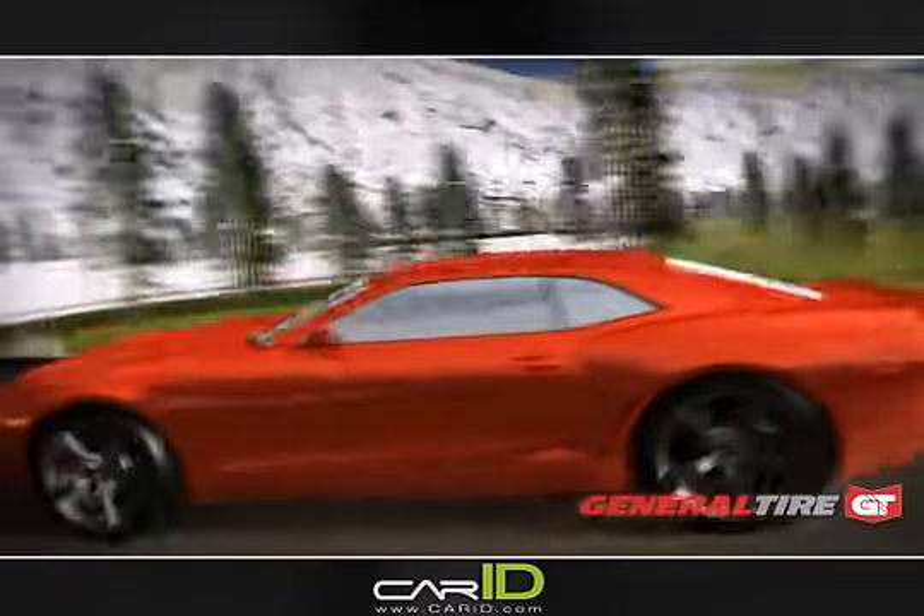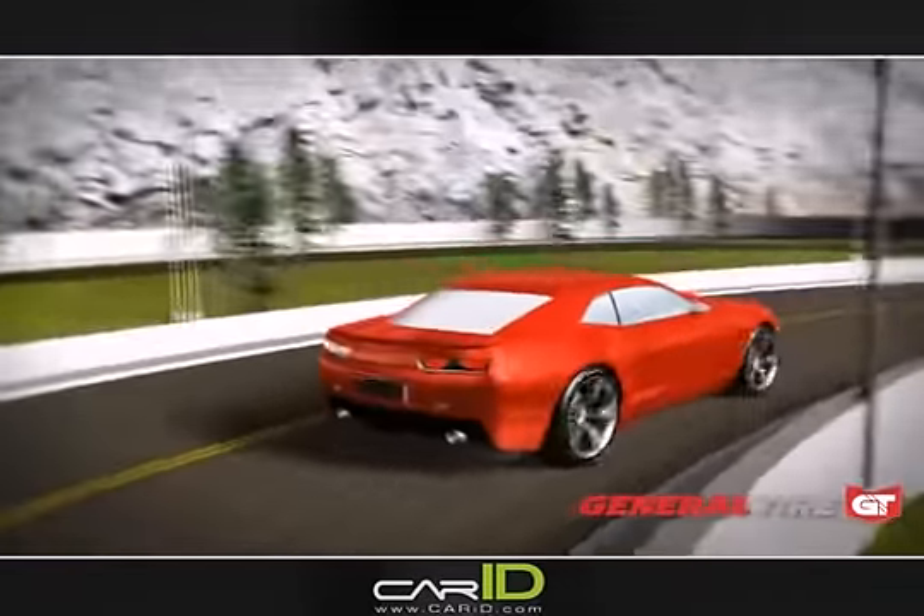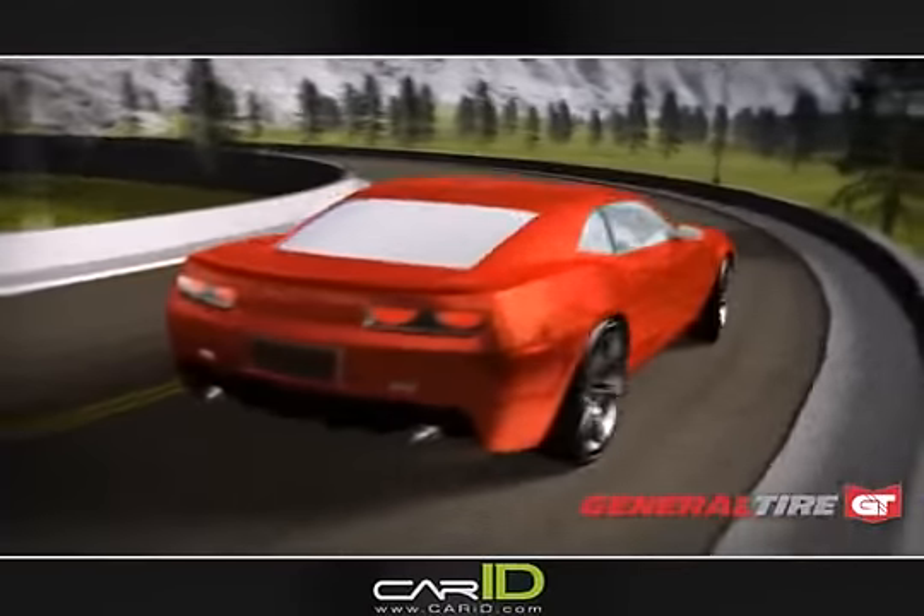General Tire's G-MAX AS03: improving performance and providing you additional tread life.